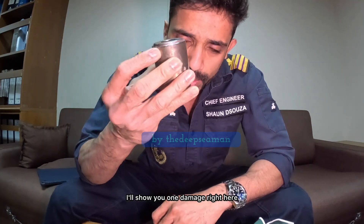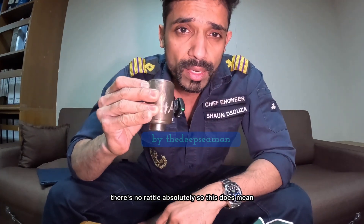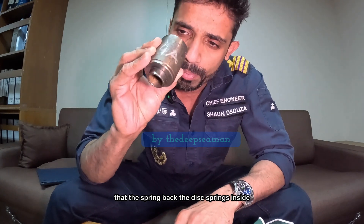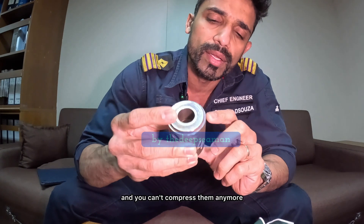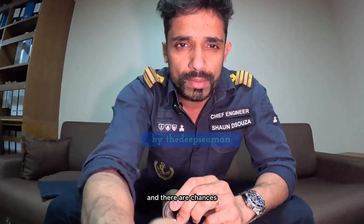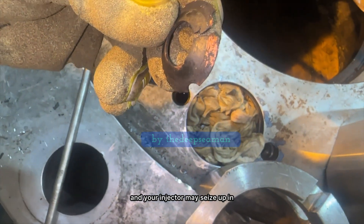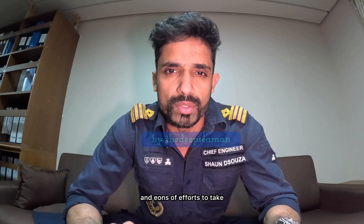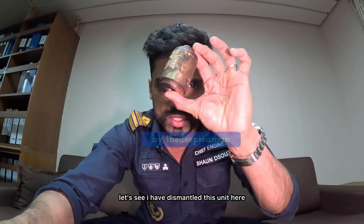I'll show you one damaged spring pack right here. Let's put the mic onto this and shake it. There's no rattle? Absolutely. So this means that the spring pack's disc springs inside are almost fully compressed and you can't compress them anymore. There are chances that you will over-tighten your injector, and your injector may seize up in that pocket — and it's going to take you ages and enormous effort to take that seized injector out.